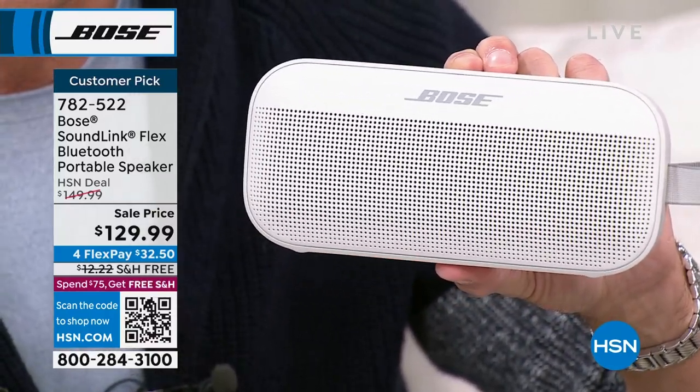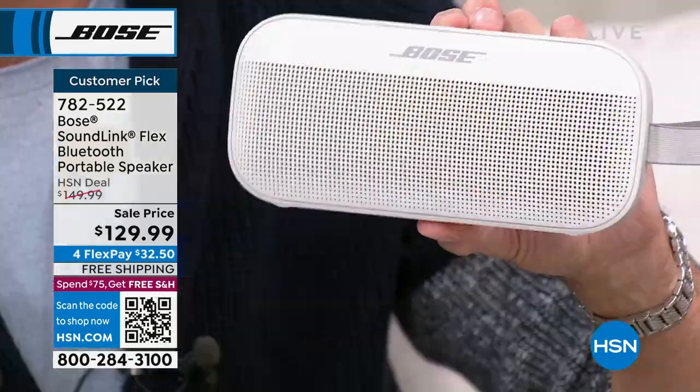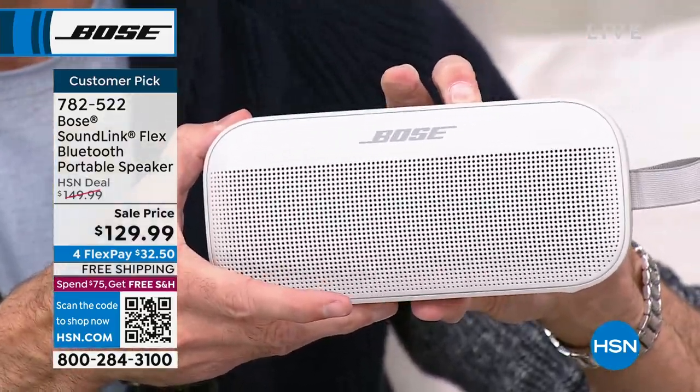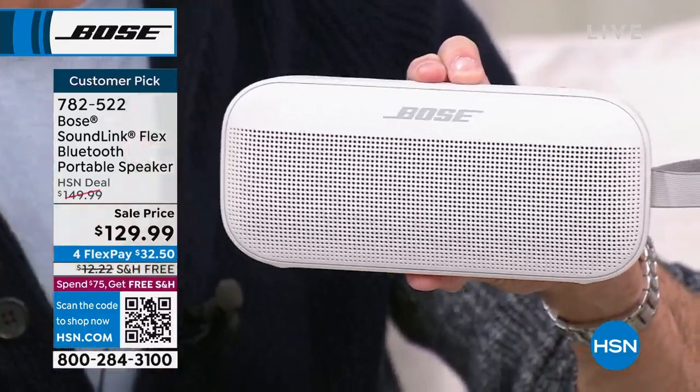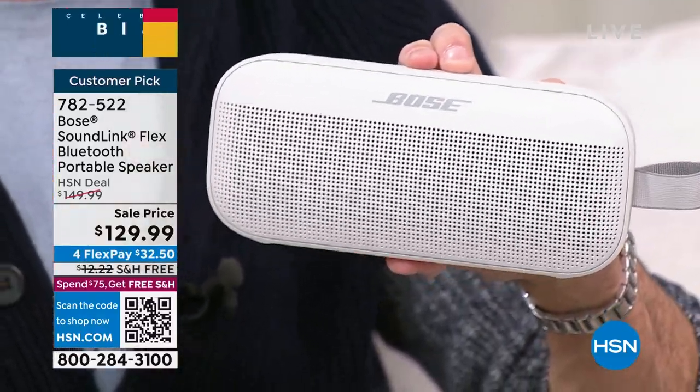Holding the multi-function button activates the voice assistant. The Google Assistant responds: 'It's 58 and clear. Monday it'll be sunny with a high of 68 and a low of 53.' The speaker works with both Google Assistant on Android phones and Siri on iPhones — it plays well with all major platforms, so there are no interface compatibility worries.